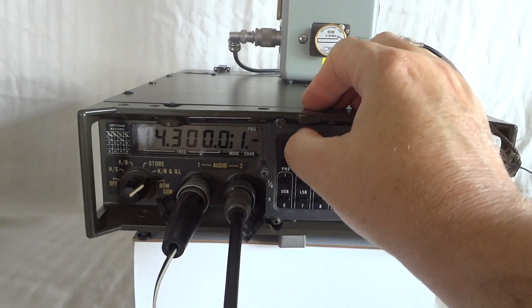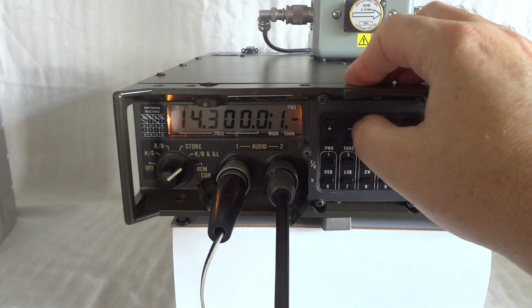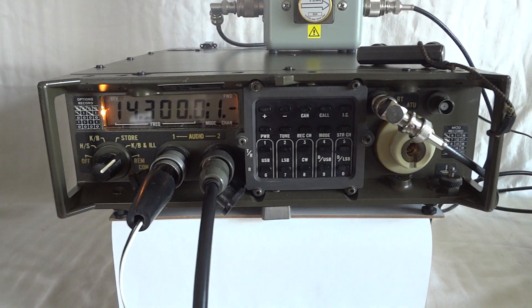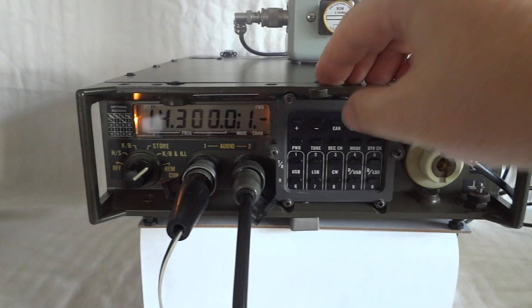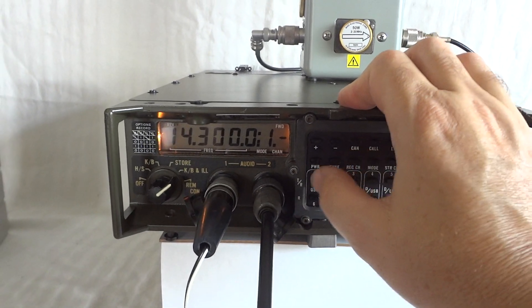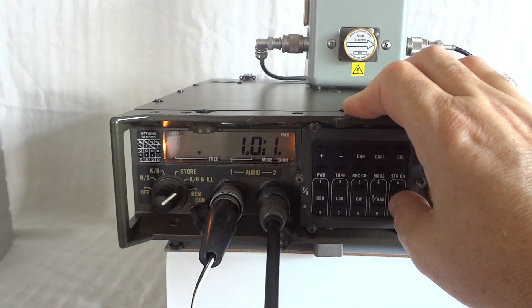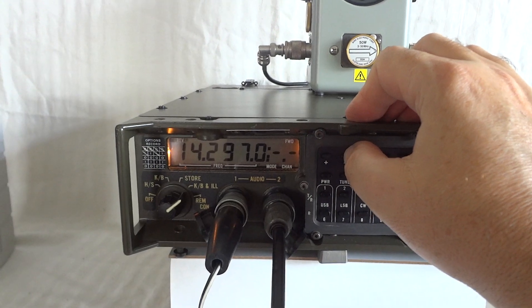We're currently listening to the 20-meter ham band frequencies. Propagation is pretty lousy today, but I'll try to find some stations. We can program any step size we want, with 100 Hz being the smallest. For instance, if I program 1 kHz I would enter 10 — which is 10 times 100 — and then step down.